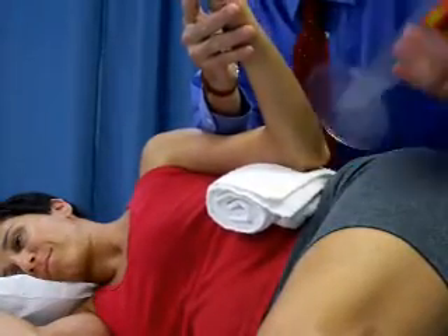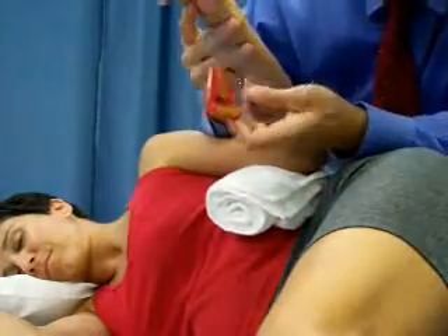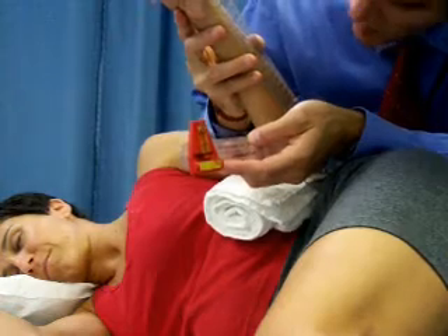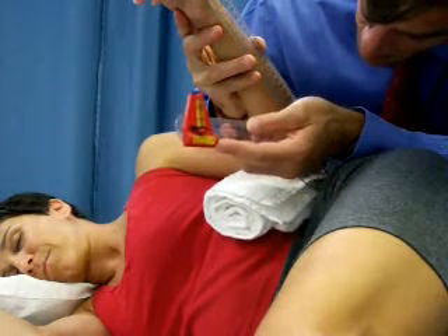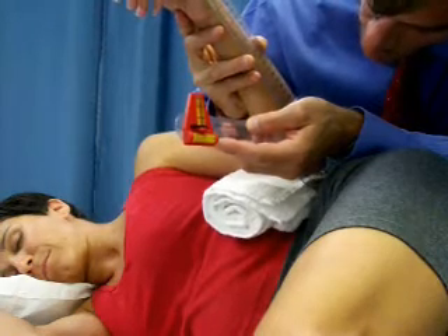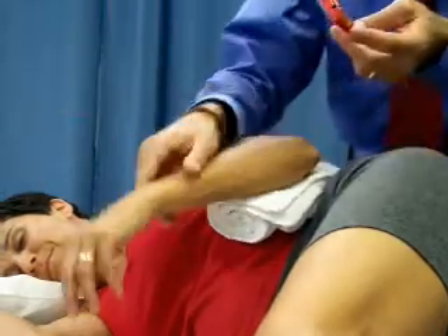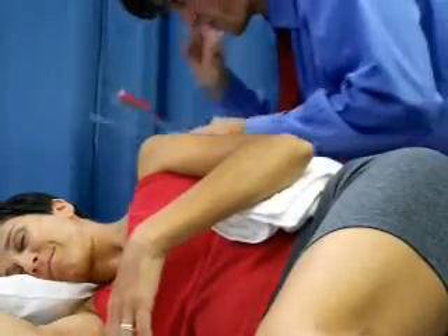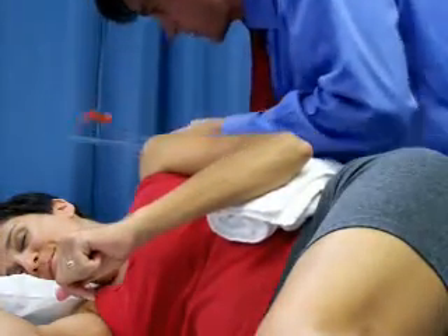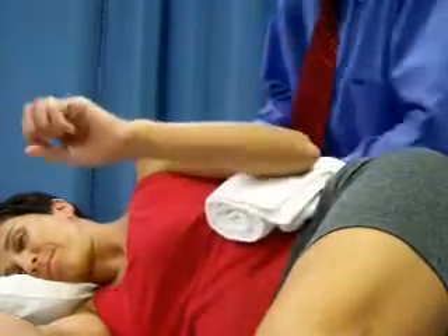I'm using a specially designed goniometer — it's got a bubble level on it — and I'm going to line that up, trying to keep her stable the whole time. This is the first time I've taken this measurement. We've got 43 degrees. Maria, I'm going to ask you to do the exact same thing.